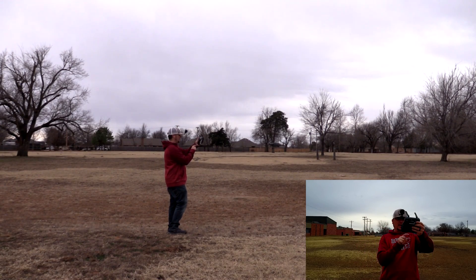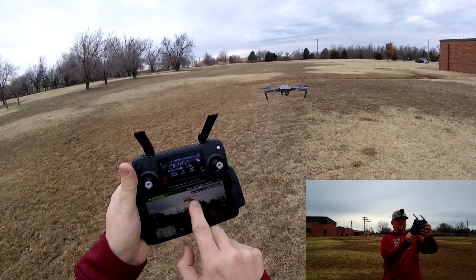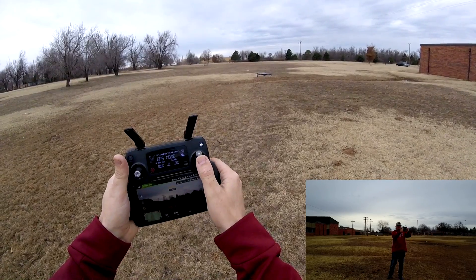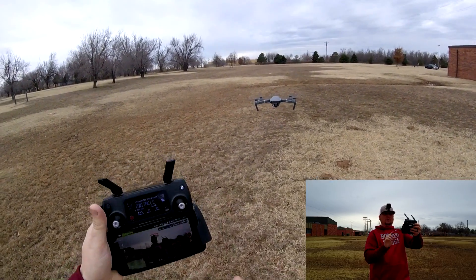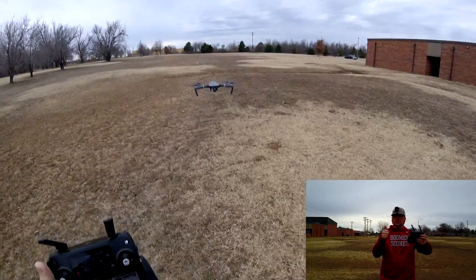As you can see from my GoPro here, the three sensors right here — it has four sensors on the front, and these three are picking me up. So as you'll see, I go back on my stick, now I'm pushing forward. Watch, I'm not letting go of the stick. See there — it stopped on its own. So it is working. It even comes up on the remote: the obstacle avoidance has kicked in and has initiated. Really cool stuff.